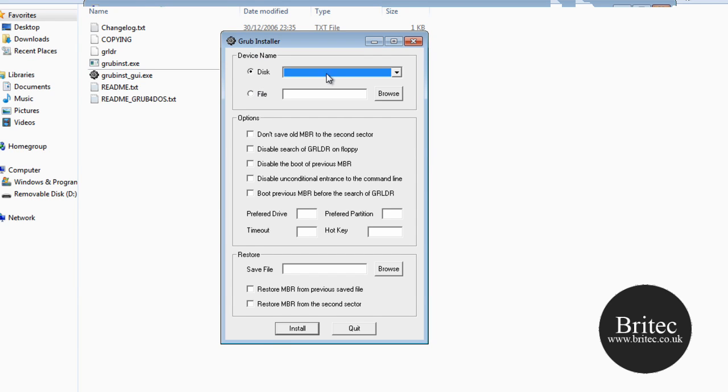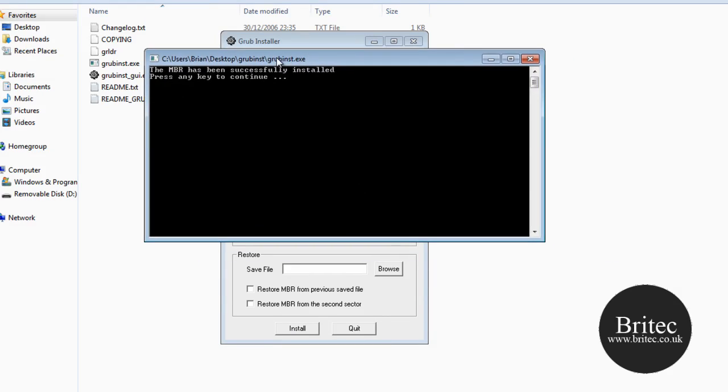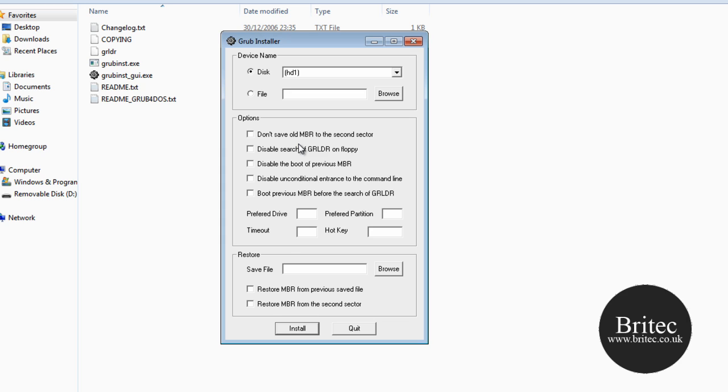Back in the GRUB Installer, select Hard Drive 1 and then click Install. This will open a small command prompt box — just press Enter there, and that is it, done.